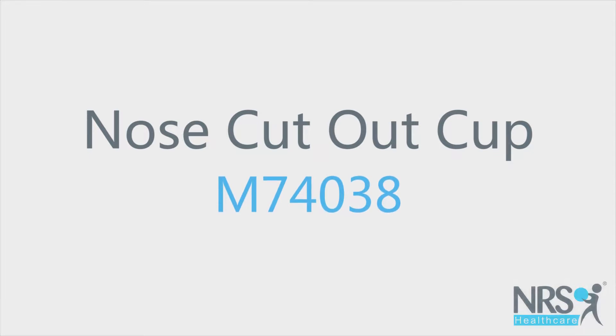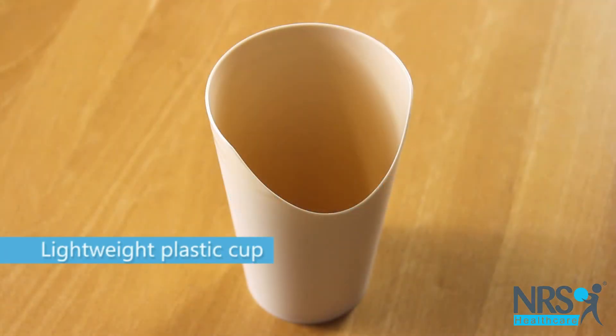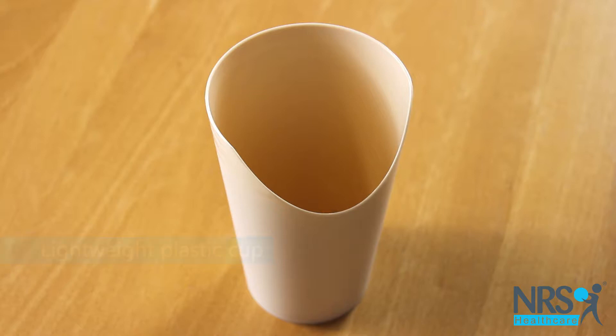Nose cut-out cup. This lightweight plastic cup may be easier to use than a standard drinking glass or cup.